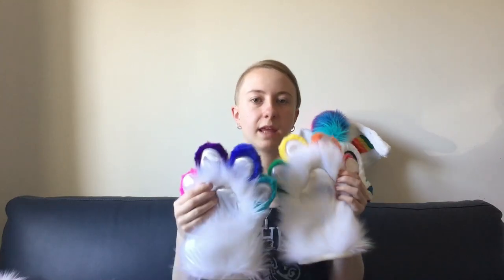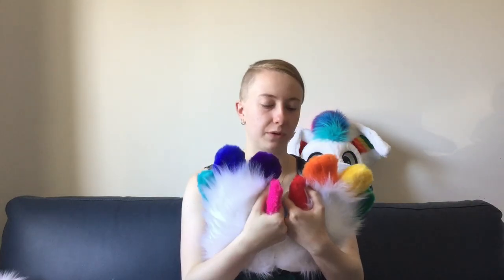Moving on from the head, I've got her paws. These are flat paws in my flat-paw style. They are fully lined and they also have my matching logo. They're nice and comfy — because they are flat there's no stuffing in the beans. They're good to grab things, just like wearing a big pair of fluffy gloves, but you can actually grab doorknobs and maneuver things a little bit easier. They're very cute and rainbow, same as the head.